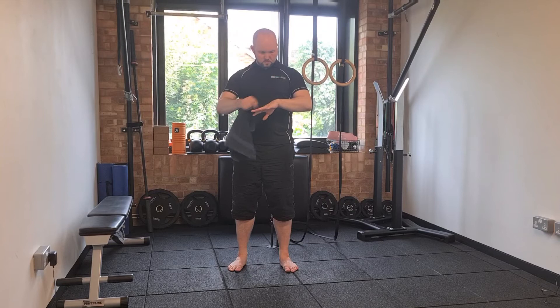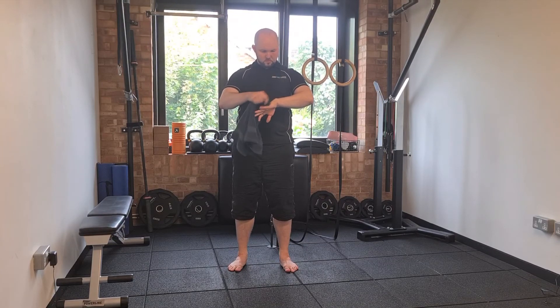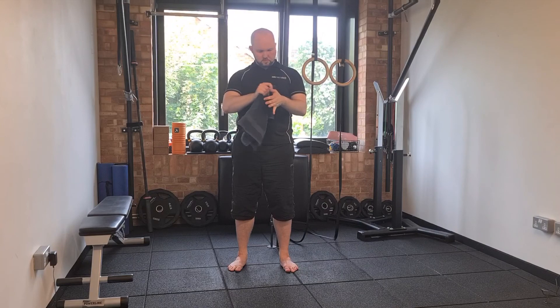If you do not have anything available for applying stimulation to your hand, you can use your own hand, but be advised, this is less effective.